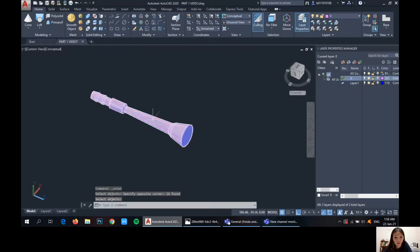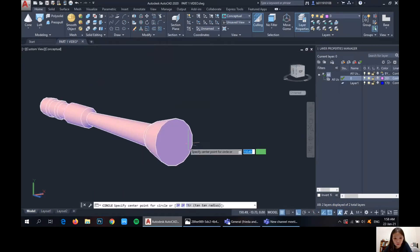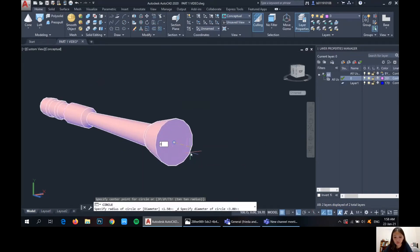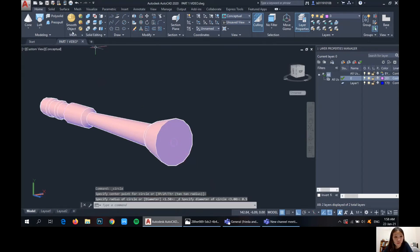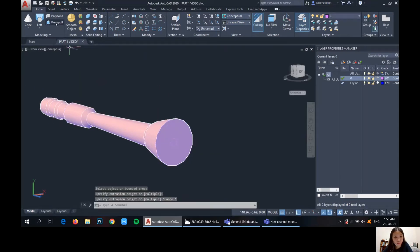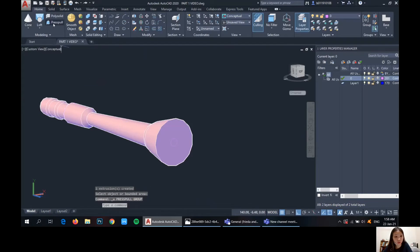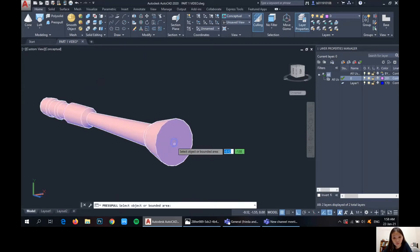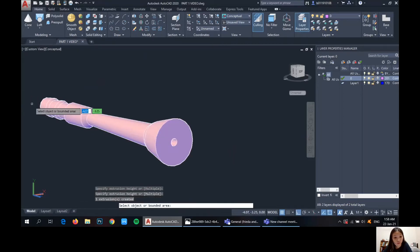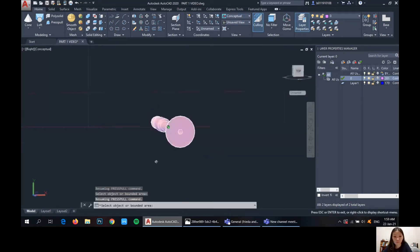And then so now it's one object. So from the center here, draw a tiny circle of 0.5, press-pull it, pull it until the end — and we'll get a hole through the whole thing now.